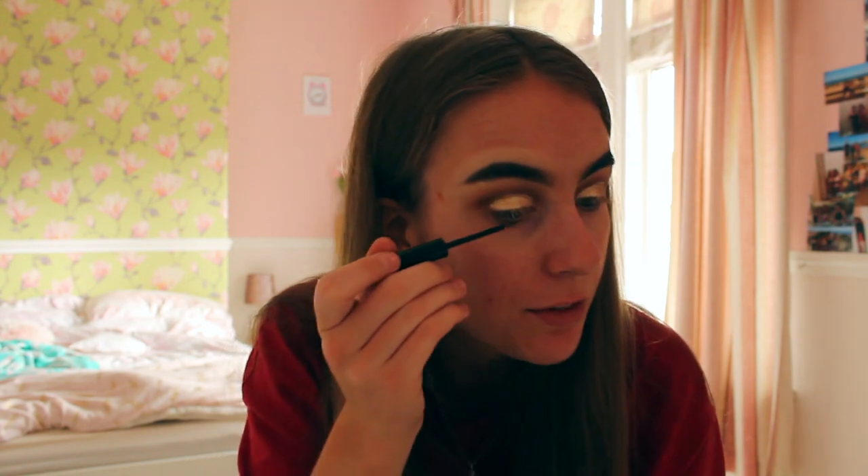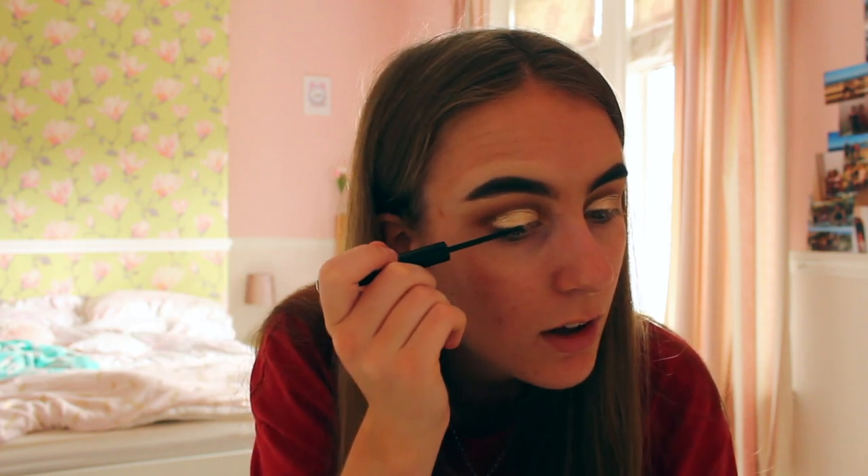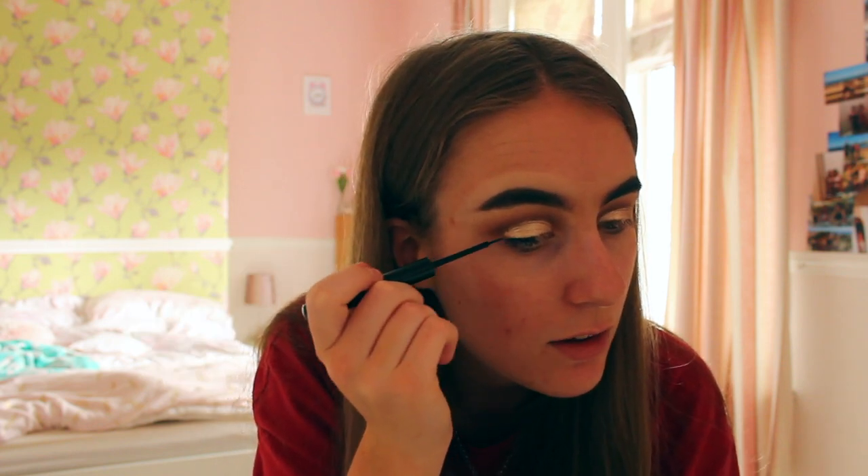Now that my glitter has been added, the product I'm going to use next is the NYX Matte Eyeliner. I want to put this on my lash line. This is quite an easy step if you know how to do eyeliner, but I know some people can really struggle. I'm going to put it along my lash line just a little bit — it makes it easier to add the eyelashes, in my opinion.